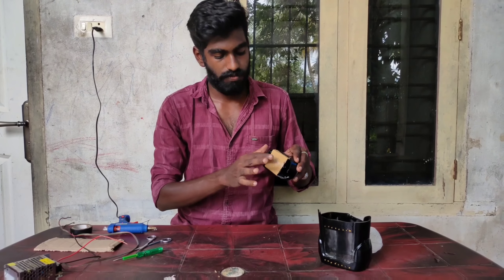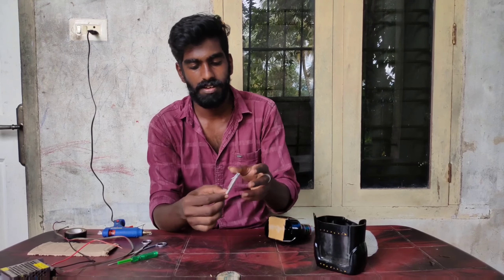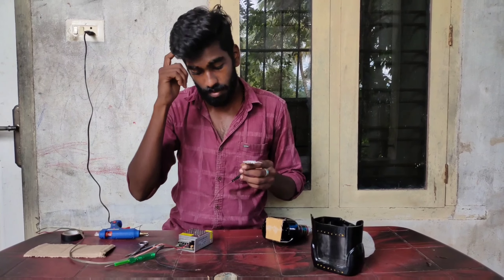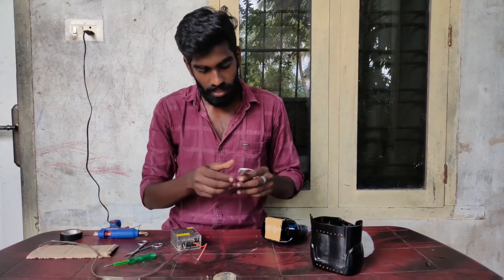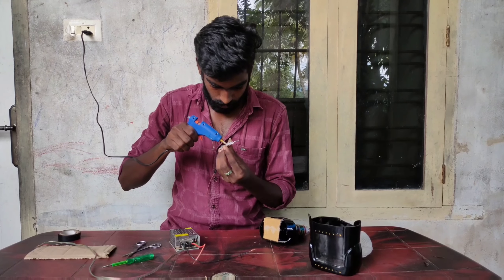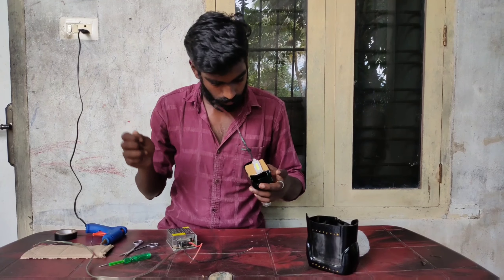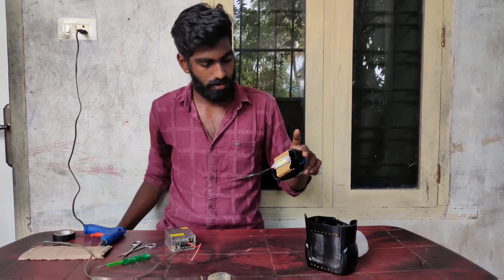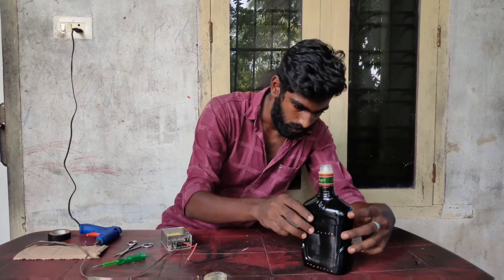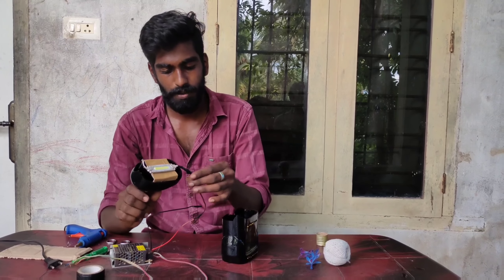Now I have to fix the light here. What I have to do is fix the LED lights. I have to fix that light in the same way. We have to fix the LED lights in the same way.